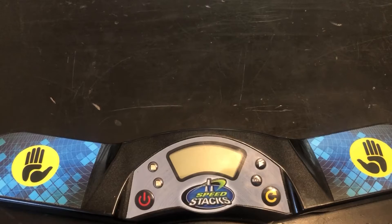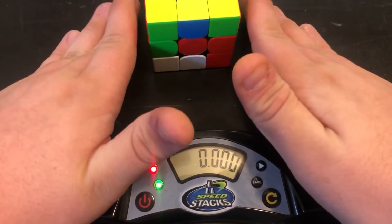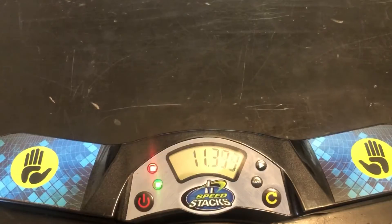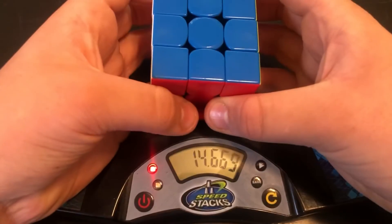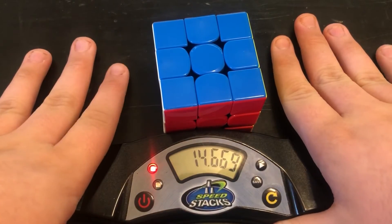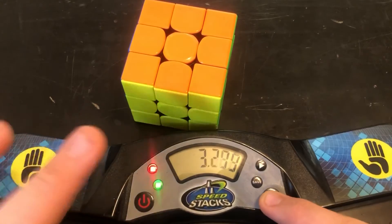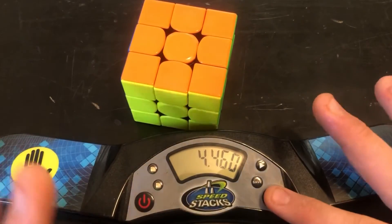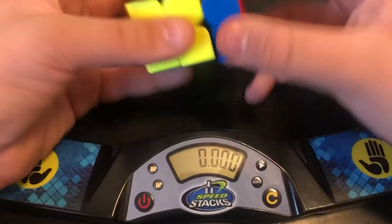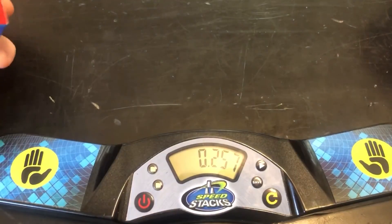And now when it comes to things like competitions, you're going to have timers like this. Make sure that whenever you start, you hold the timer like this so that your hands are really close to the cube so you can get started as fast as possible. You also need to make sure that you hold the cube when you stop the timer, because if you just put it down before you stop the timer, you're wasting so much time. One more thing: when you stop the timer, hit the yellow button as soon as possible so the timer can start over and you can stop it again — and the judge won't realize what happened, and you can get a really fast time. Here's an example: 0.257 — that's a world record.